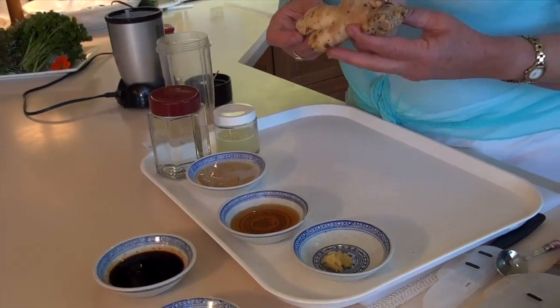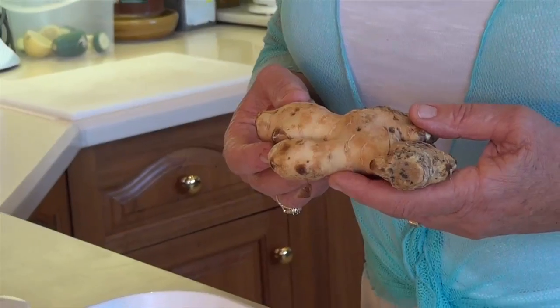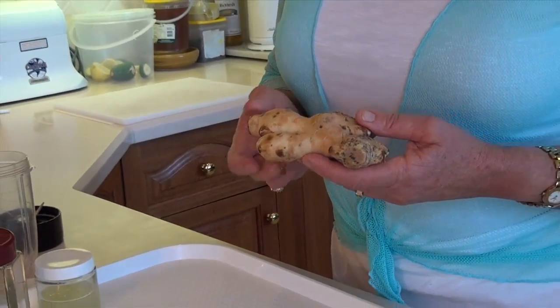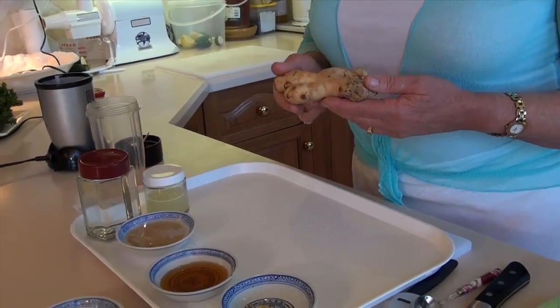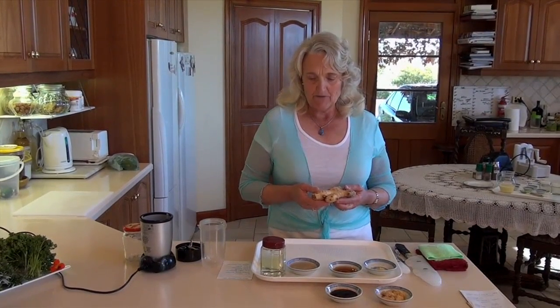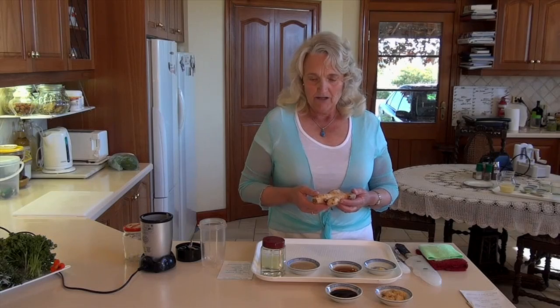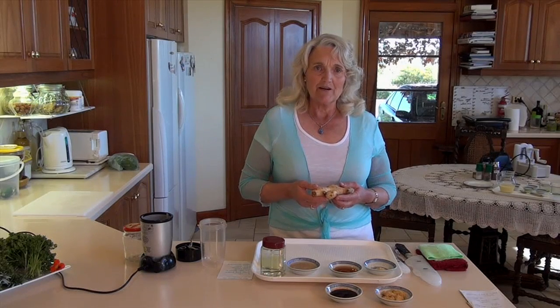I just thought I'd show you — most of us know what ginger looks like, but this is a beautiful root of ginger. I use it a lot in recipes because ginger is wonderful. We live in a cold climate, and sometimes ginger tea or ginger in a recipe warms us up considerably. It's also great for blood circulation, and all of these ingredients that come from mother nature are really supportive of good health.